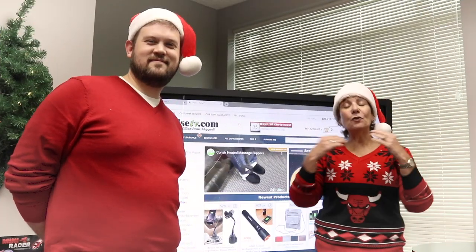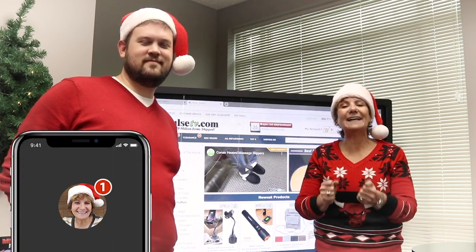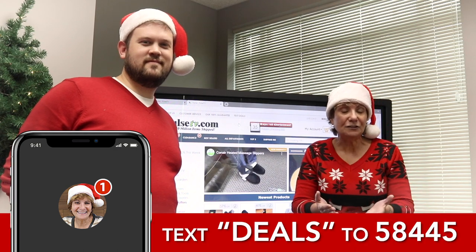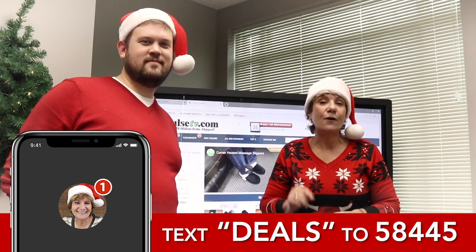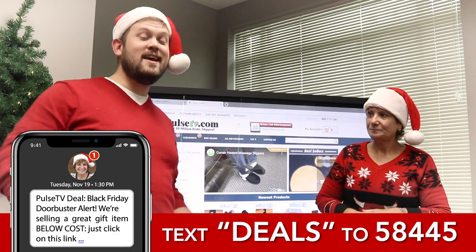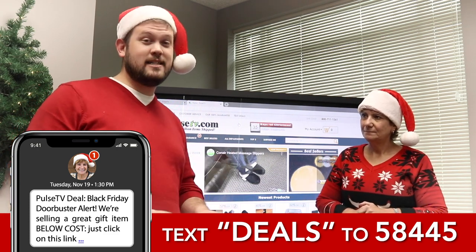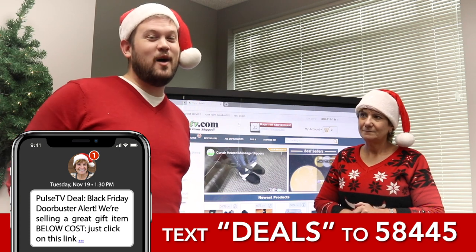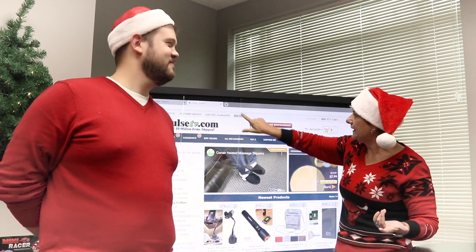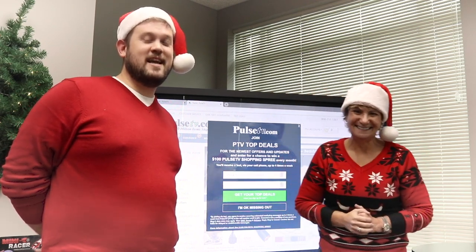We are so excited to share the easiest way to get the best and exclusive deals — join our text list. Text the word DEALS to 58445. Once again, that's text DEALS to 58445. This is the best way to find out about new stuff, items running out of stock, exclusive deals, and Black Friday deals. If you don't want to text, visit our website, click 'text deals' at the top, put in your number, verify it, and you'll get a special welcome deal right away.